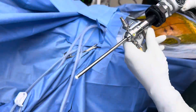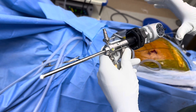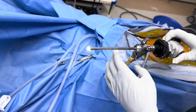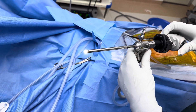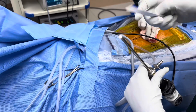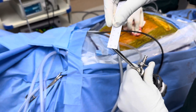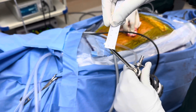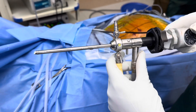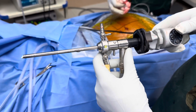This endoscopic surgery is done through this small scope. The scope diameter is approximately 0.7 centimeters, which is 7 millimeters. This surgery is done through a 7 millimeter scope and this scope goes into the spine.